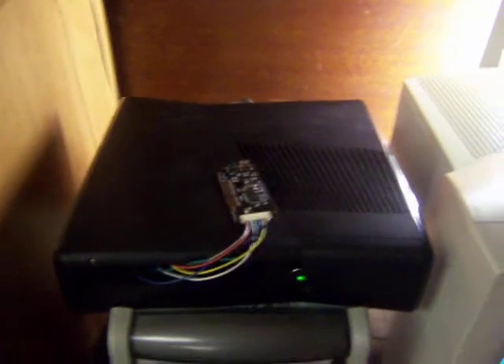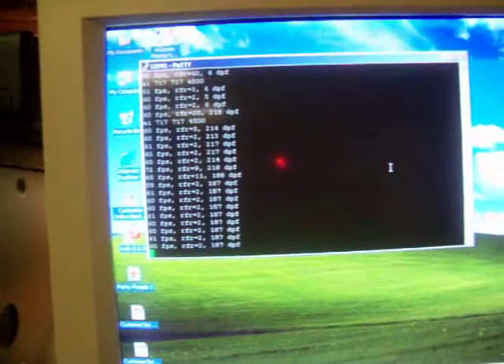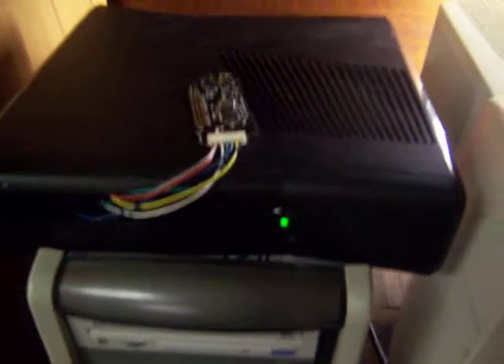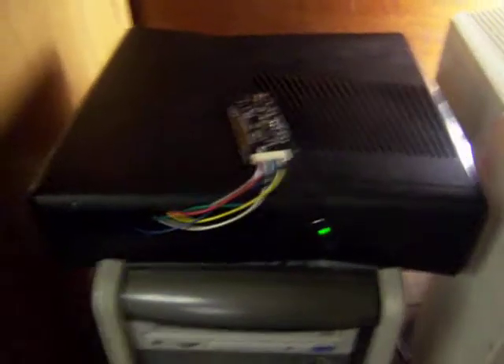Hopefully it will boot Zelle real quick. You can see here I've got debugging on my little PC, and when it boots it will give me an output. In my last video it took two minutes for it to get into Zelle. You can see on the screen it started up, and then over on my actual computer screen here it is.